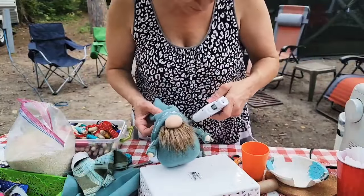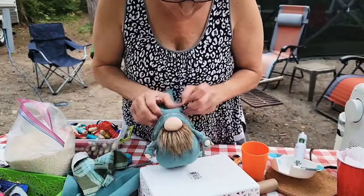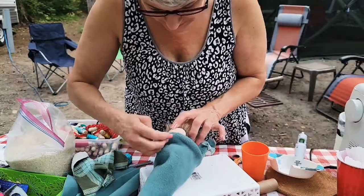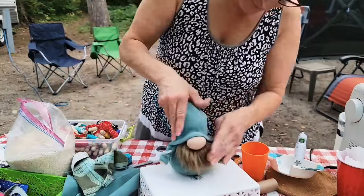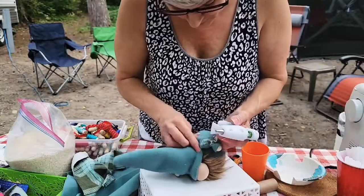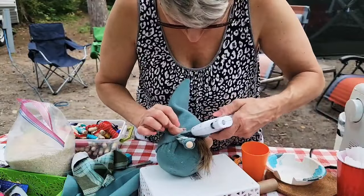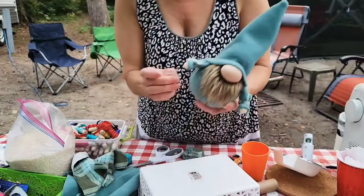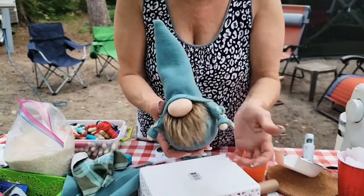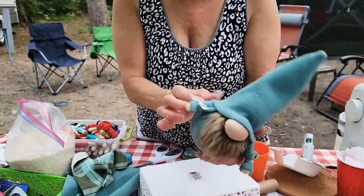Put the glue on the hat — you can put it on the nose area just be mindful and don't get it on the nose. Glue the sides down by his arms. This is a good technique if you don't have enough fabric but want to do arms — get your hat done first, then figure out that the arms just need to reach right underneath the hat.